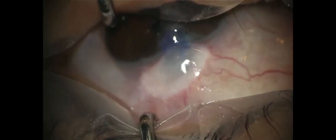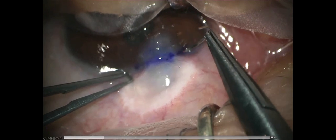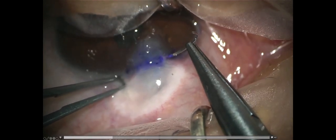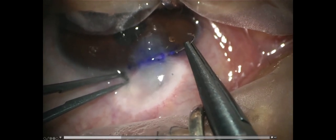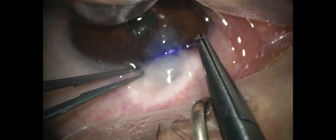Let's look at the surgical video. Firstly, I put some surgical marks where the sutures should be placed with the marking ink. Then, I pass a nylon suture through the corneal stroma beneath the pre-marked suture line very, very carefully.